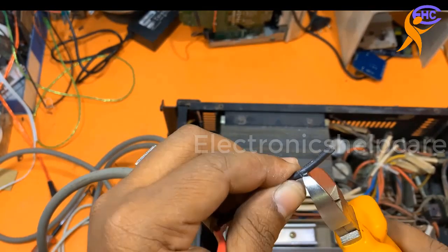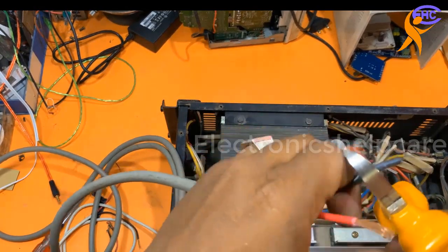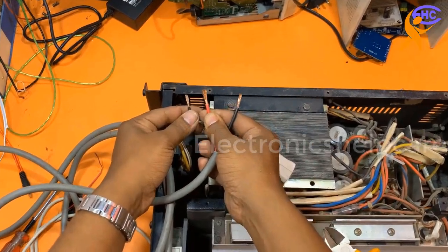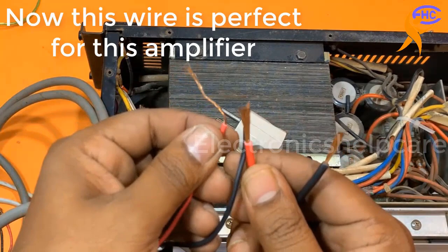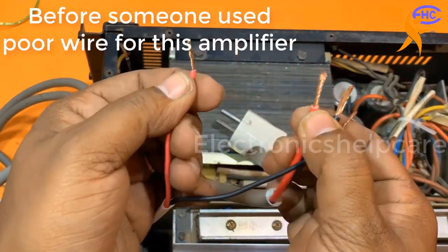Always use a heavy multi-strand wire. Now I am going to use this wire for this amplifier — look, very thick wire, very heavy gauge. Always use wire like this.